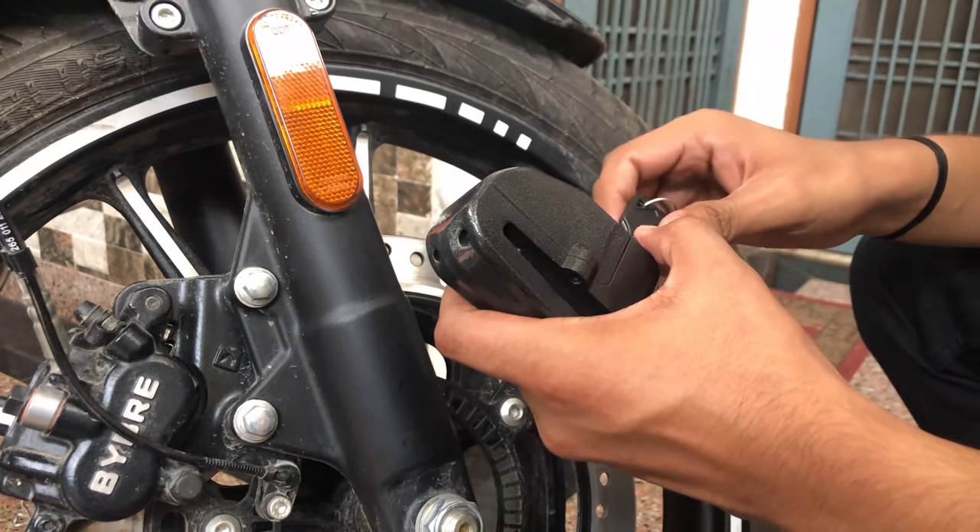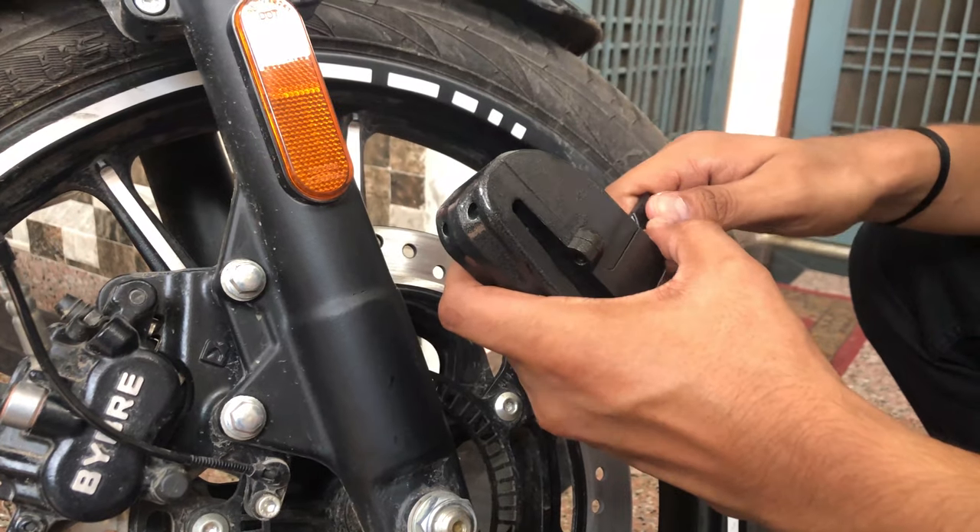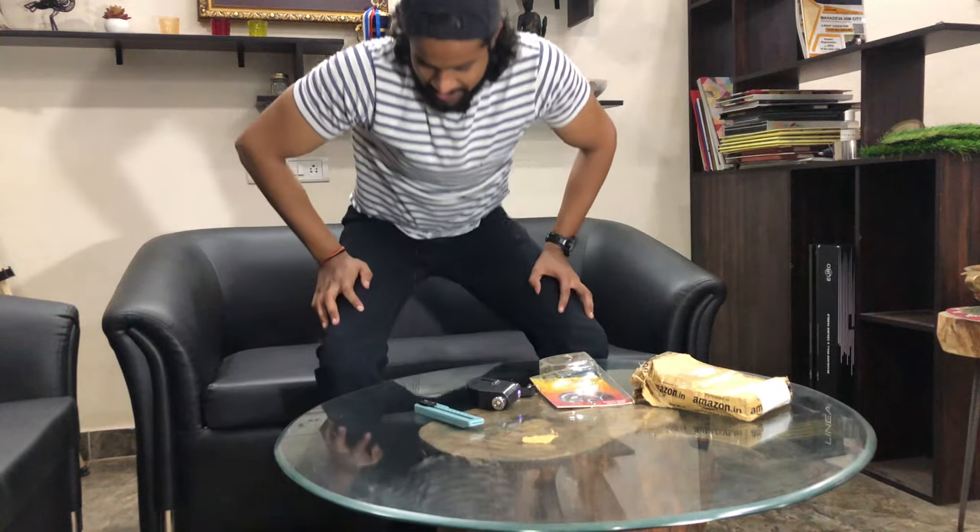If you like this lock, you can see the purchase link in the description. Guys, I have explained the mechanism and how it works. If you like this video, please like, share and subscribe. If you have any suggestions, please comment. Thank you so much for watching this video. This is the product by Case Security.